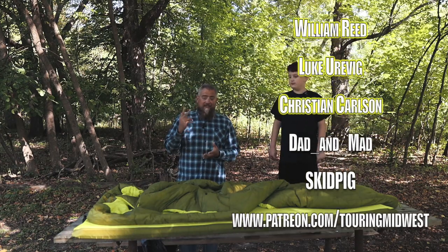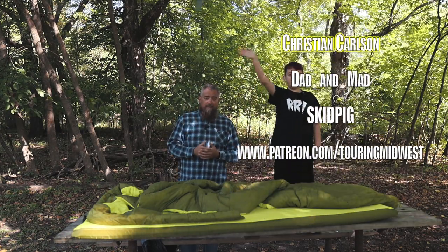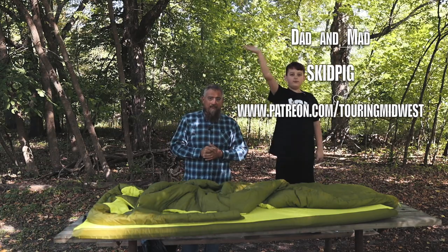Thanks a lot for checking out this video, and we will catch you next time on Touring Midwest. Bye, guys!